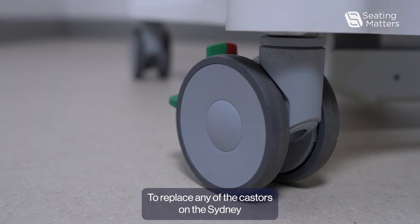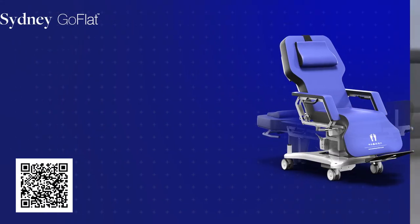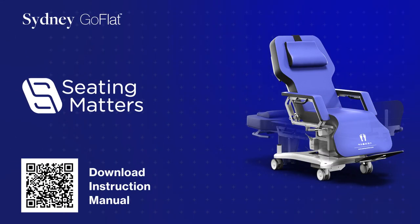To replace any of the casters on the Sydney, we follow the same procedure. Make sure you repeat it for each one.